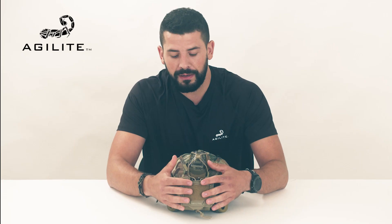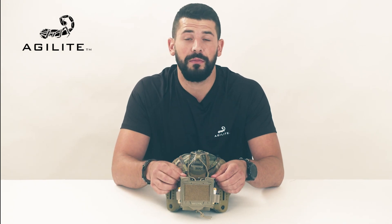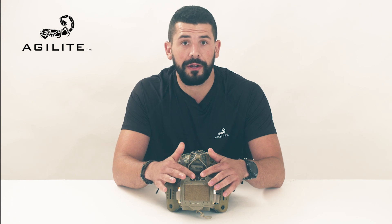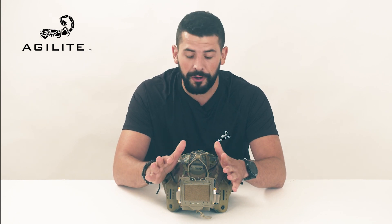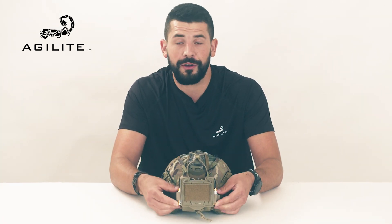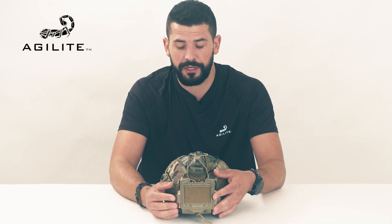My favorite feature is our back pod — it's a full proprietary design, completely universal to all battery packs and counterweights. You may have seen this in our video about the Agilite helmet bridge. The rear pod extends vertically and horizontally for a snug, secure fit.